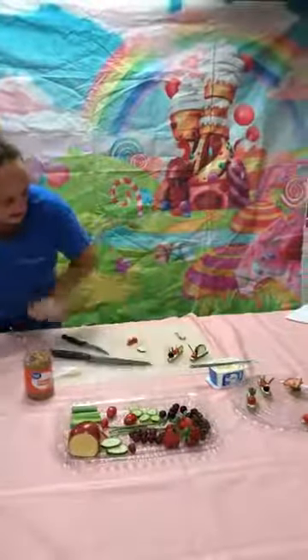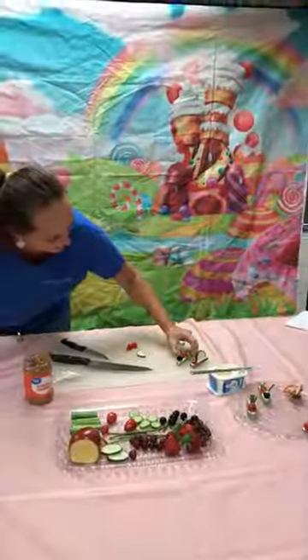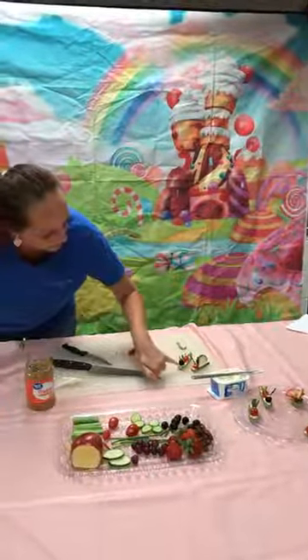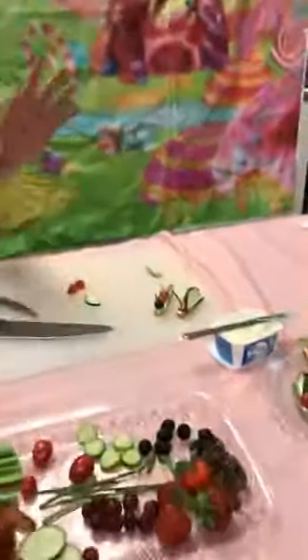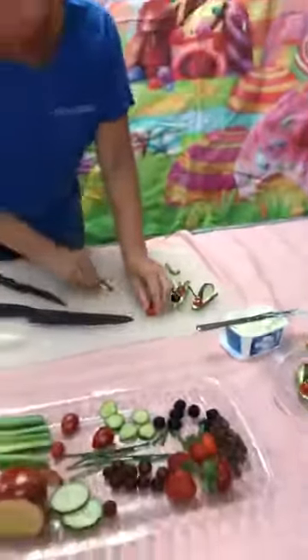And I didn't put eyes on mine. I think it's because I just liked the way it looked with the nose there and then the antennas. So I didn't put eyes on my dragonfly. But you can make it however you'd like.